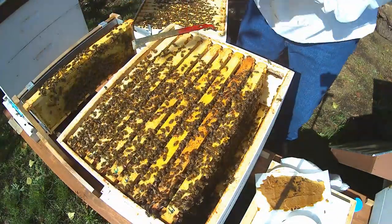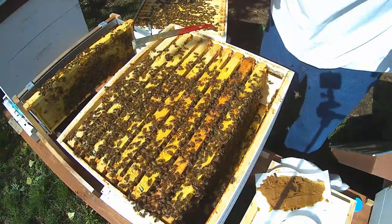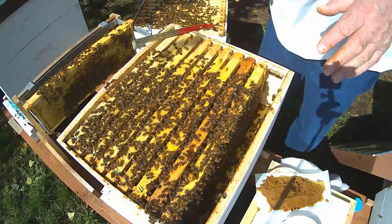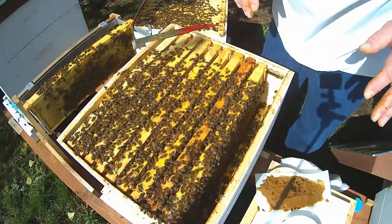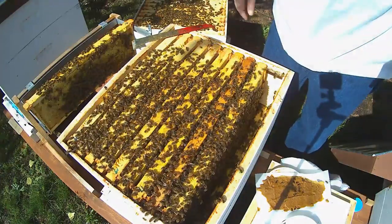I'm going to finish putting this box back together and then we'll move on to another hive. I think I'm going to keep these videos individual. I want to thank you for watching. I hope you're all having a great day. Please keep on watching — there'll be more. Thank you.